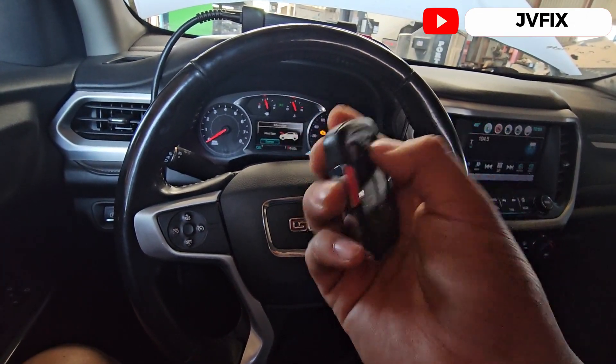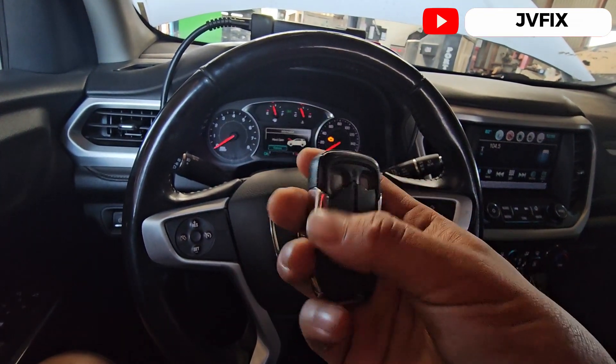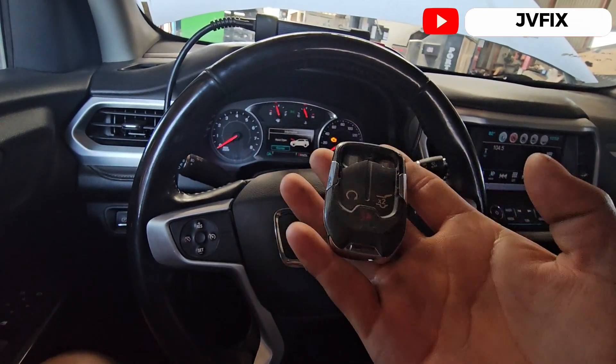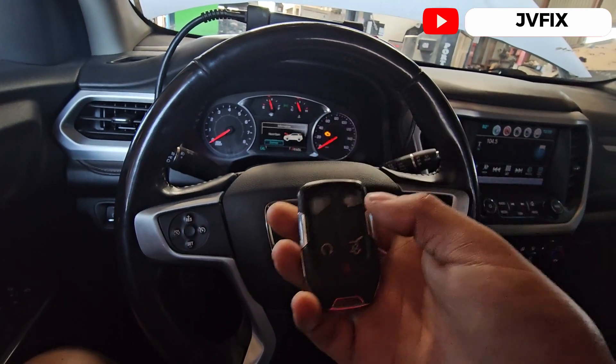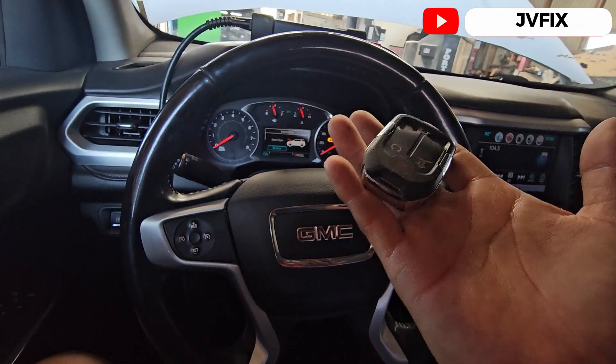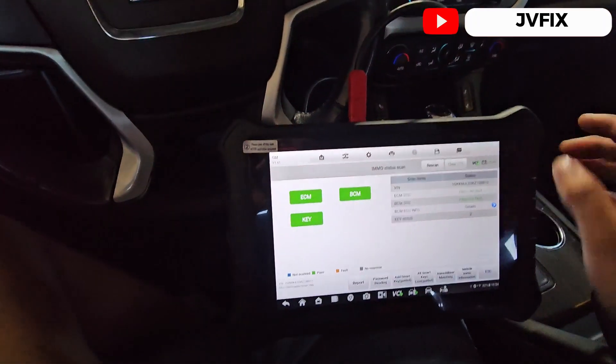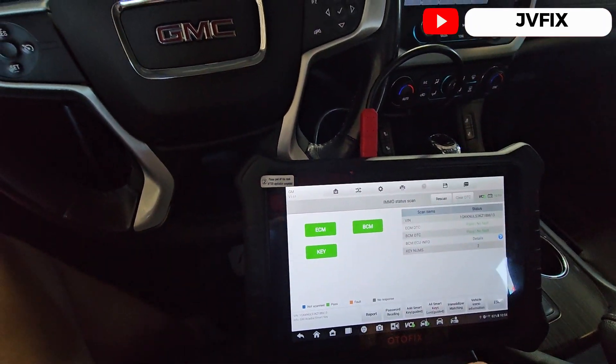They cannot use the remote start because you need to lock it first. I already opened the shell to see if I could change just the shell, but unfortunately the tablet inside is broken — all the buttons are broken — so we need a new remote for this.